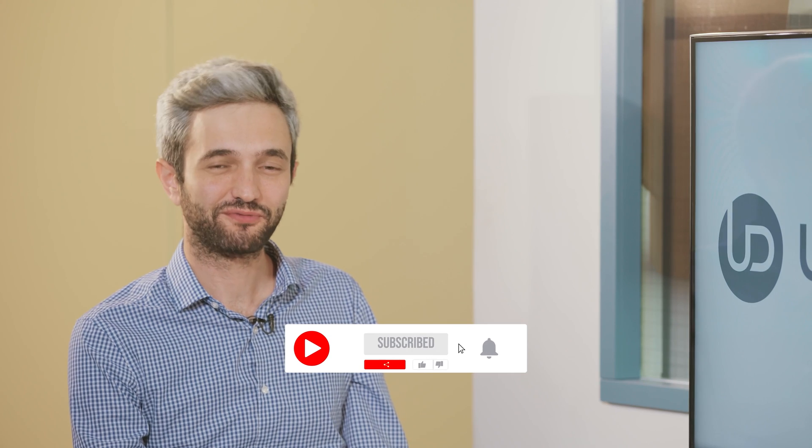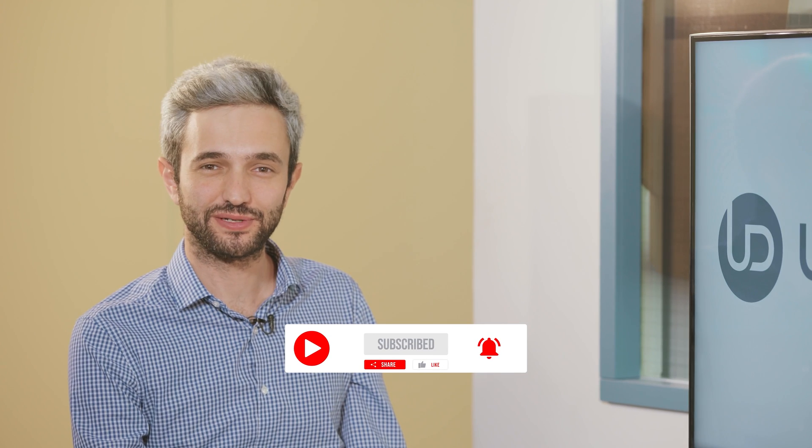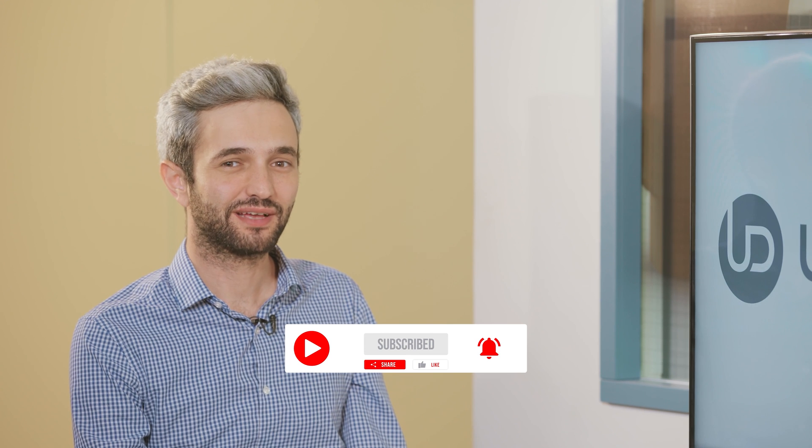Thank you very much. You're welcome. And thank you for being with us today. Don't forget to like, share, subscribe and follow to stay tuned. See you next time. Have a great day.